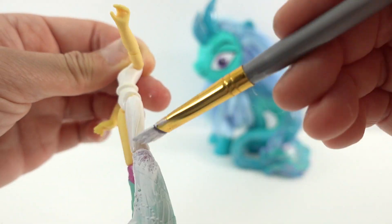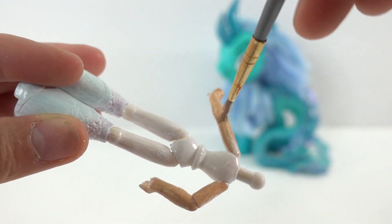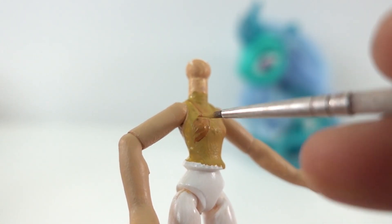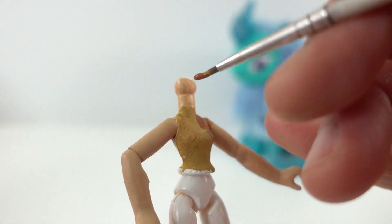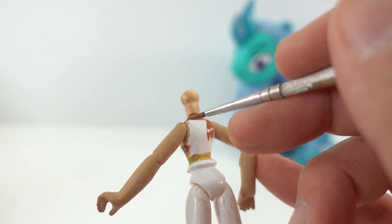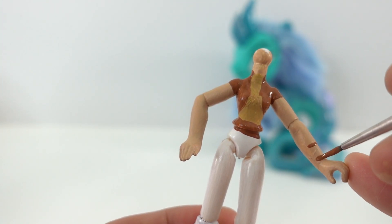Moving on to the body, we're going to start by painting it white, then paint her arms the same color as her face. Here we're going to paint her shirt and add a vest over it. Down here is a brown belt, and we're also going to add some wraps to her arms.